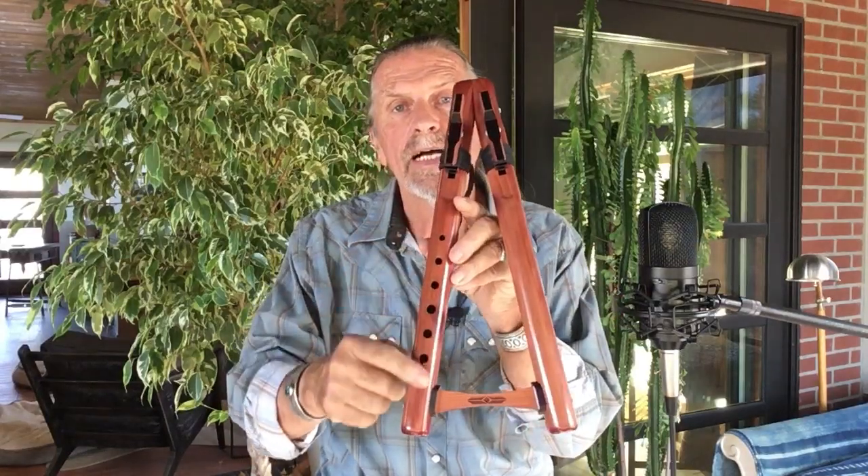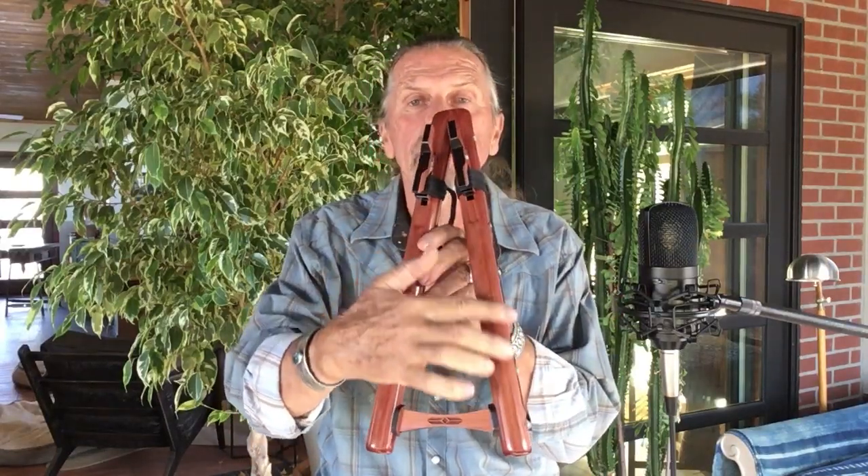It has six holes on the melody side and no holes on the drone side. It also has two mouthpieces, one for the melody side and one for the drone side. So you can play single or double, or you can switch back and forth.